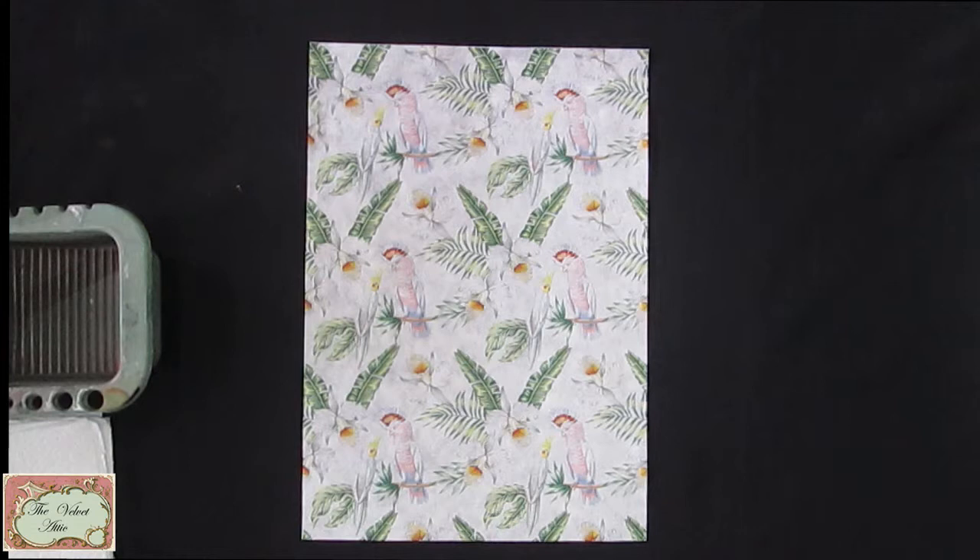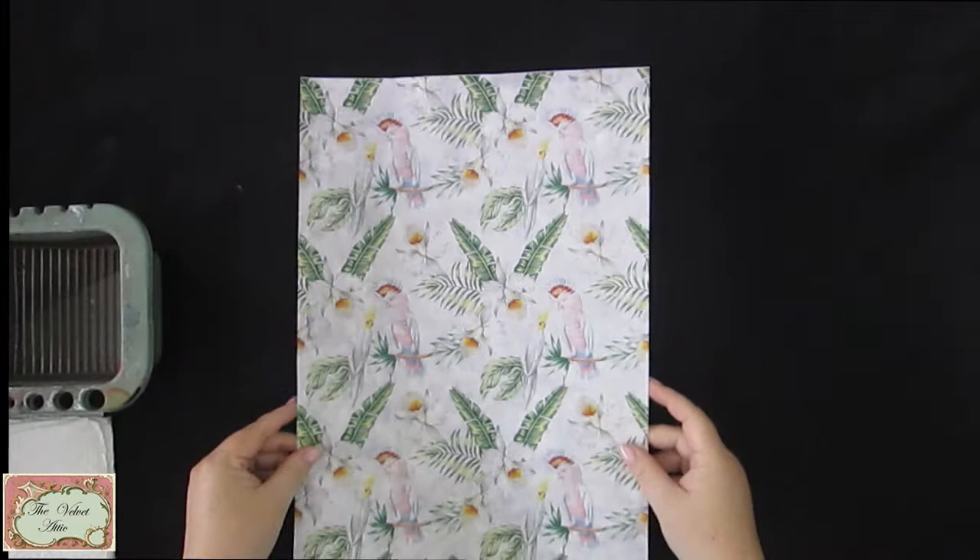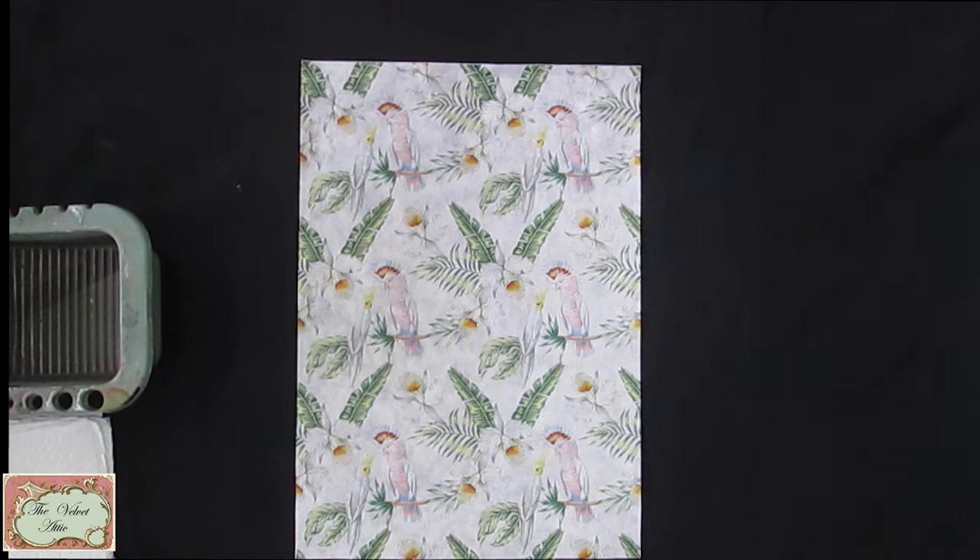Hi, it's Sian from the Velvet Attic. I wanted to pop in quickly and introduce you to our new product — very excited about this — called silk paper. We are launching this product and it will be available in our stockist shops very soon. The whole point of this video is to introduce you to the product and show you how easy it is to apply this paper. It works really well on furniture, boxes, trays, wooden canvases — you name it.